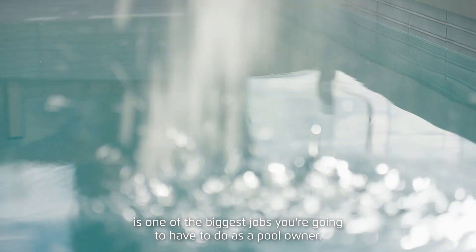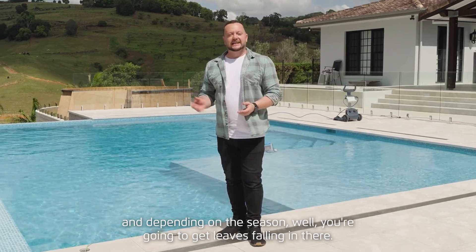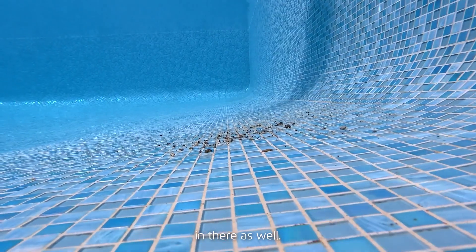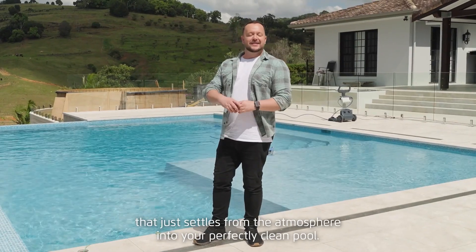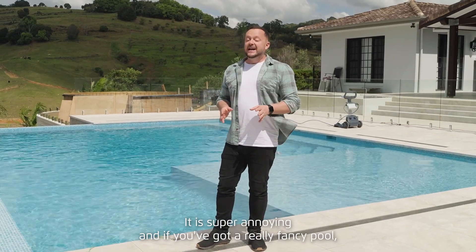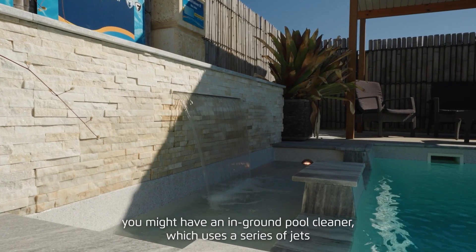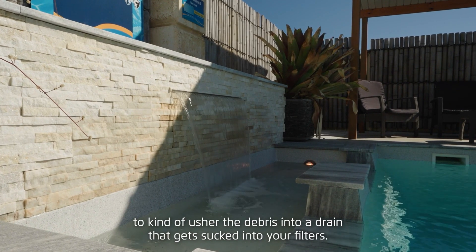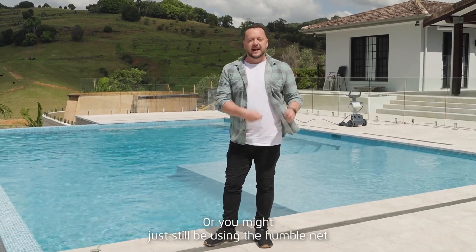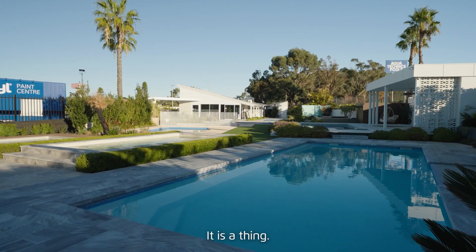Cleaning your swimming pool is one of the biggest jobs you're going to have to do as a pool owner. Depending on the season, you're going to get leaves falling in there, the occasional dead frog, a couple of bugs, and in summer you get dust that settles from the atmosphere into your perfectly clean pool. If you've got a really fancy pool you might have an in-ground cleaner which uses jets to usher debris into a drain, or you might still be using the humble net.